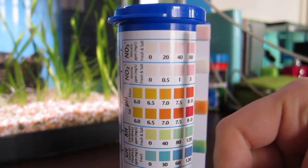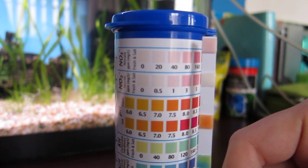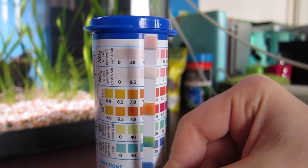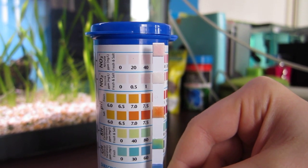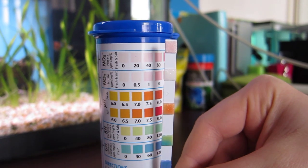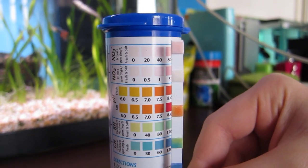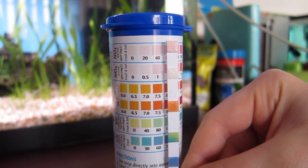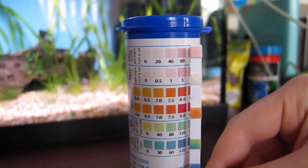This is going to be hard to tell on camera, but the nitrate looks probably between 0 and 0.5 — there's not much pink in it at all. The nitrite looks probably around 40, maybe a little bit more, somewhere in between those readings.